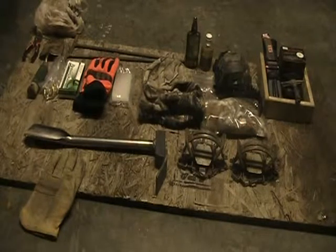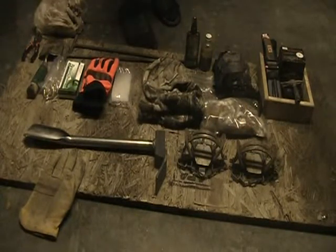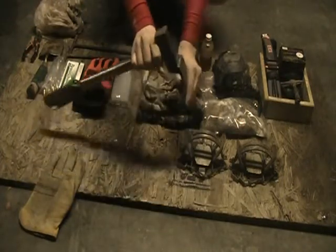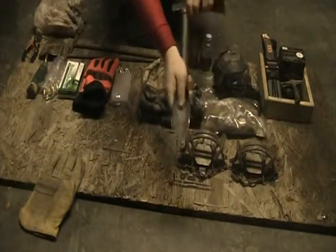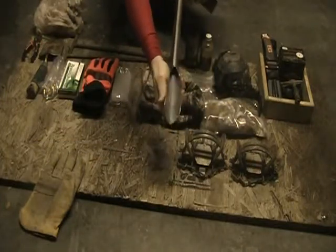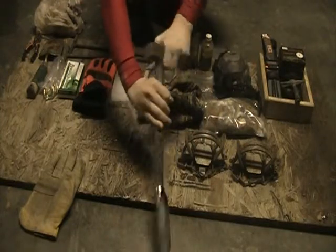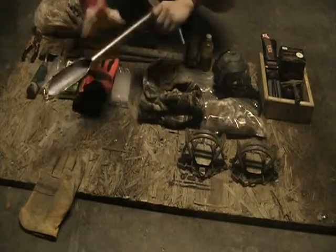First off, we got this groundhog tool. It's very useful — it has a kind of a pickaxe on the front and a hammer on the back. You shove it in the ground, you turn it, and then it sticks in there. Then you just hit it up against a rock and it gets out.